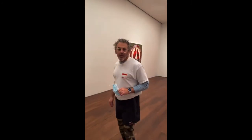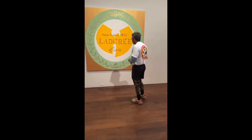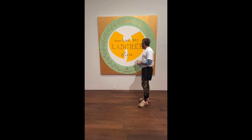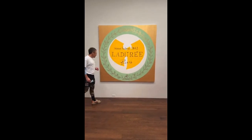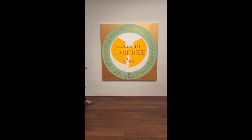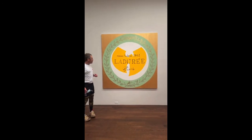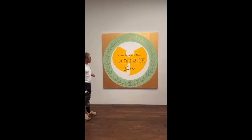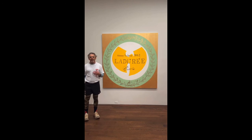Welcome to the lower command gallery. Let's start with Laguerre — again, synthetic polymer and oil on canvas. This is a very personal piece because it's combining two really important icons.